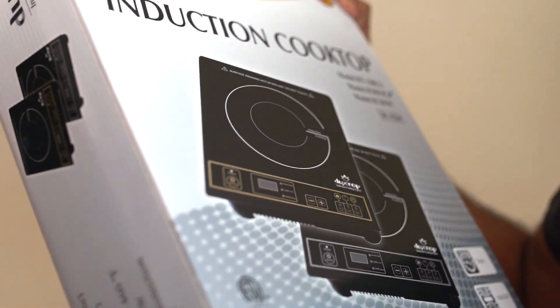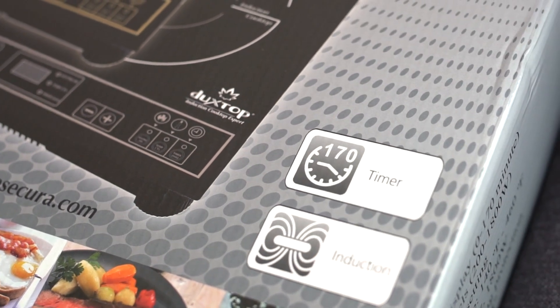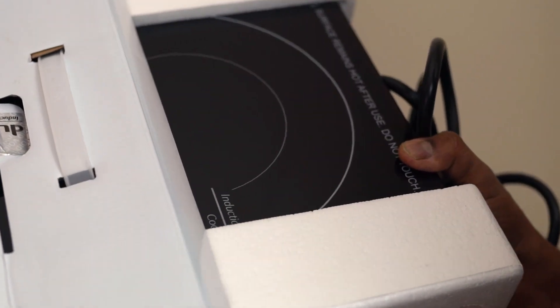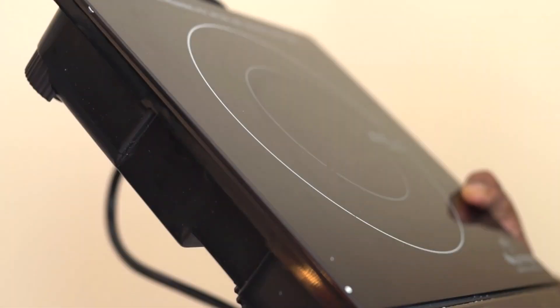This is the Duckstop Induction Cooktop. It has a built-in countdown digital timer. Comes nicely packed. There you go.